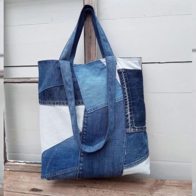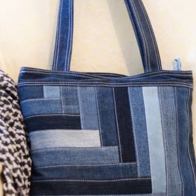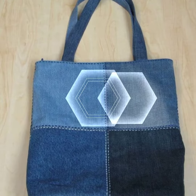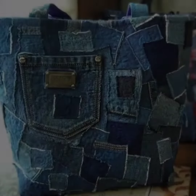Jean bags are so much stronger than plastic or paper bags — you don't have to worry that the bags will break and tear. If the bag gets dirty with dust or anything else, you can wash it easily in the washing machine. They have the best qualities; these are easy to carry and light in weight.